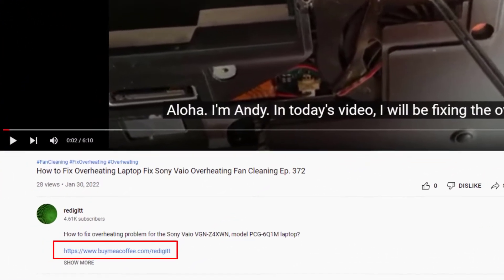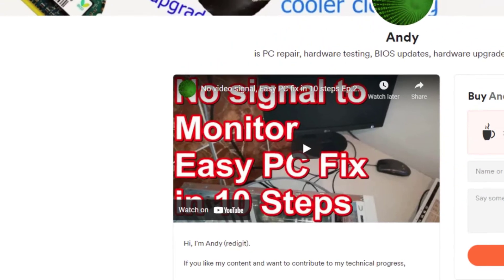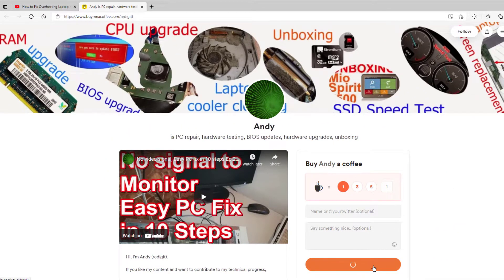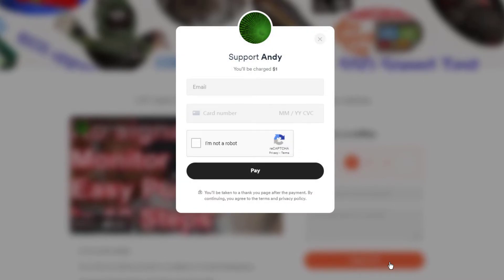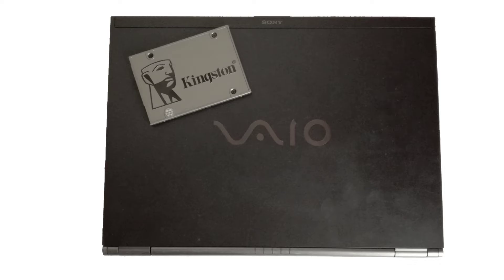If this video was useful to you and you want to reward me with a cup of coffee, you can do it by clicking on the link in the description, select one cup and click on the support button. In my next video, I will upgrade this Sony VAIO laptop with an SSD.